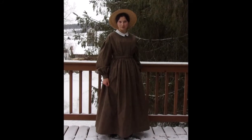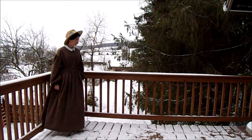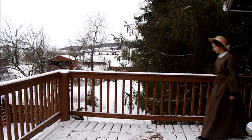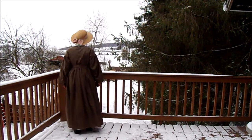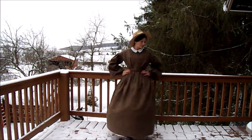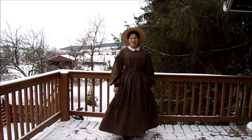Welcome to my 1860s work dress part one video! My name is Mindy Grace and this is my channel, Girl of a Different Era. Today we're going over the first part of making this dress. If you find yourself making a Civil War era garment, especially a simpler one, you might learn a few things from this video — it was a huge process and I learned a lot.